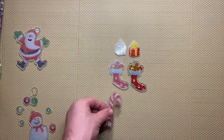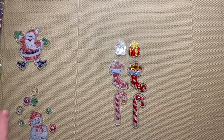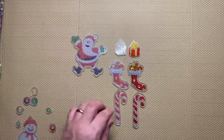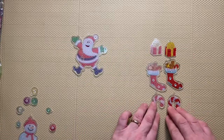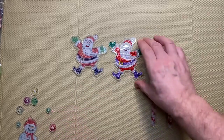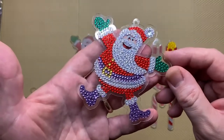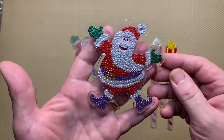And then we've got a candy cane - before and after. And we've got Santa. I'll lift these over so you can see - as the light goes over it, it shimmers. It looks pretty cool, I like it.